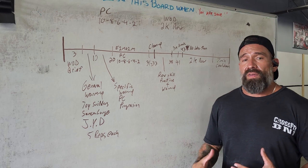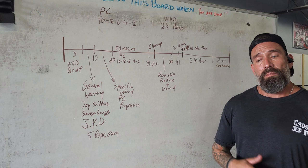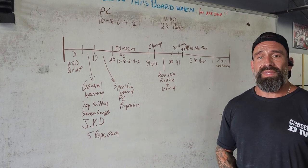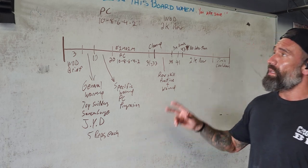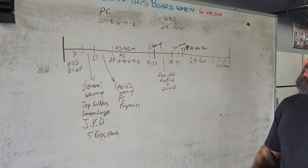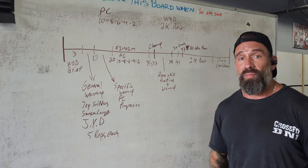For my WOD brief, I'm going to keep it simple. Today we're looking to do some power cleans, building up to a heavy load, starting with 10 reps of unbroken sets, then going up to 8 every two minutes. The work scheme today is every two minutes on two minutes, starting with 10, 8, 6, 4, and finishing up with 2.